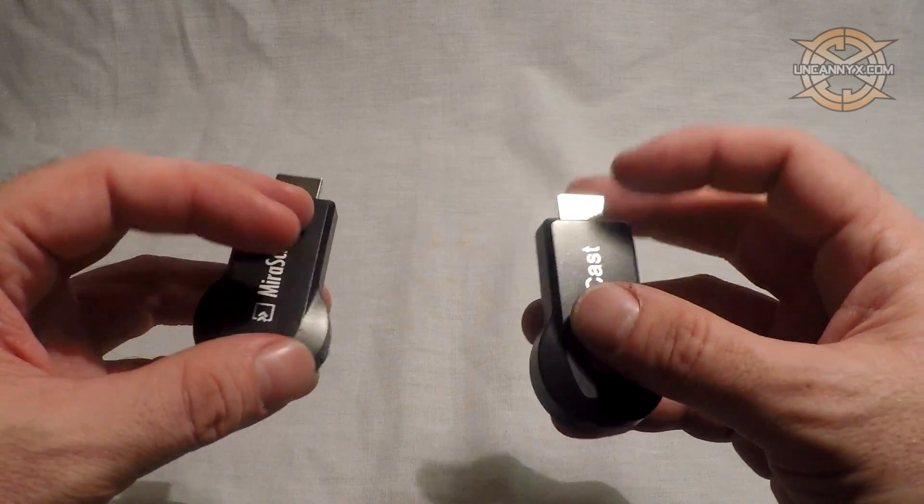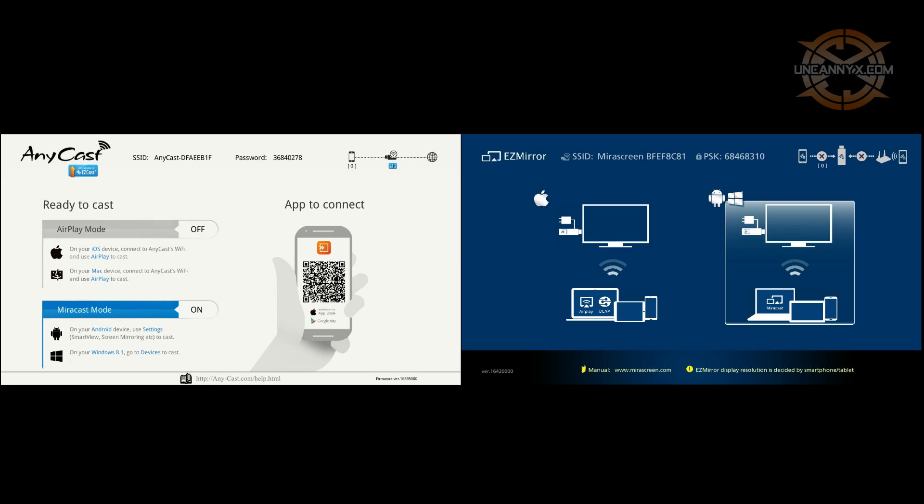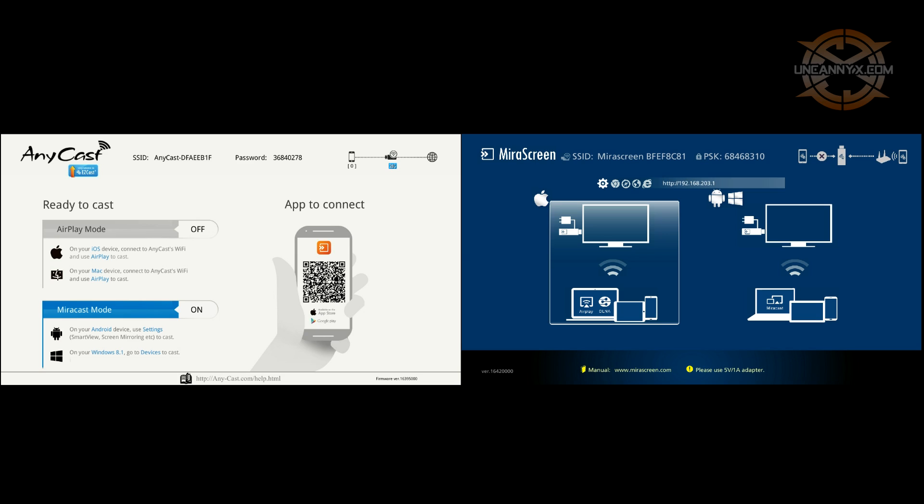The last thing is the firmware. The setup is the same, and once you get into the settings you will notice they are nearly the same as well. There are different options for you to set, but it will come down to the performance.